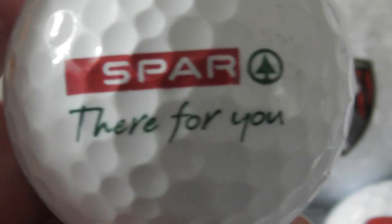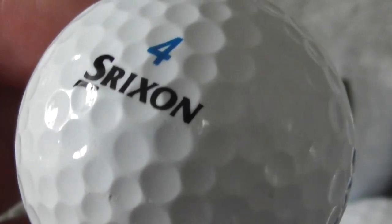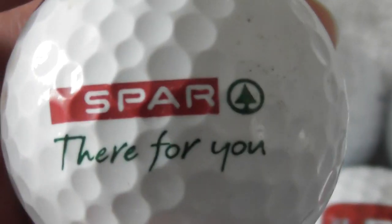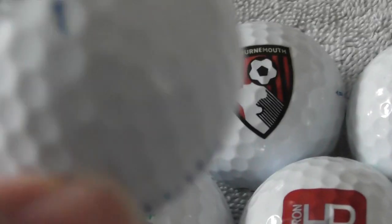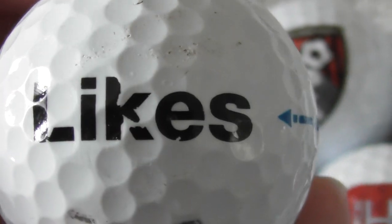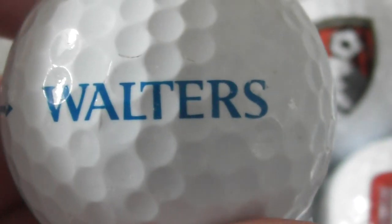Spar — 'There for you.' These are like convenience store shops, a chain all over England. I may have gotten one once or twice but very rarely — I've seen them everywhere, but it's not one of those shops you really go in very often. Next: a logo that looks like something Facebook would promote — 'Likes.' Damaged logo. Walters — so no idea what that business is, Walters and Likes.